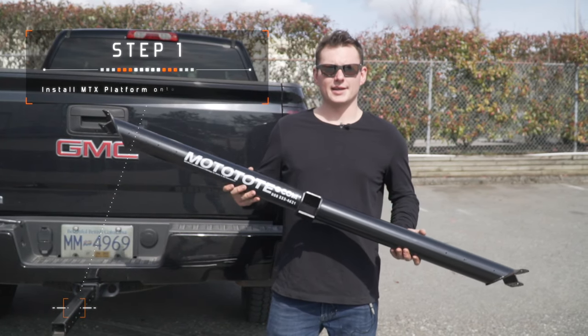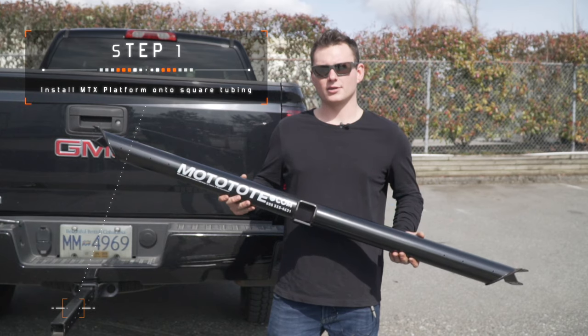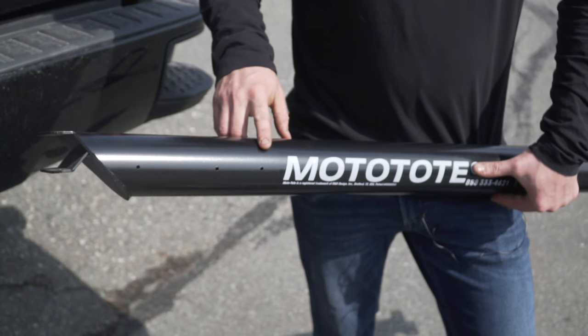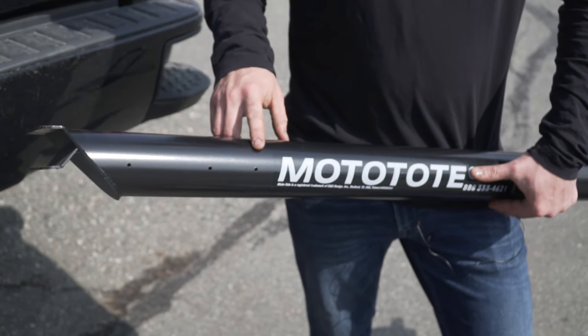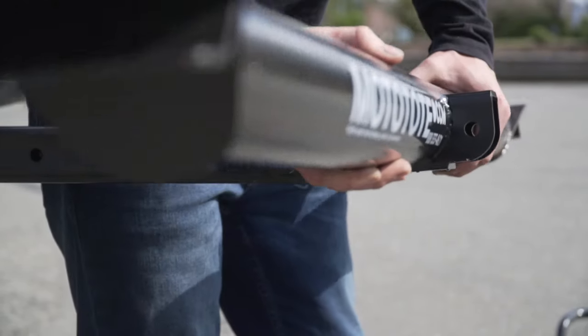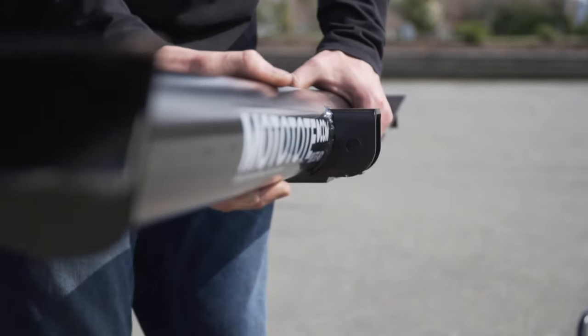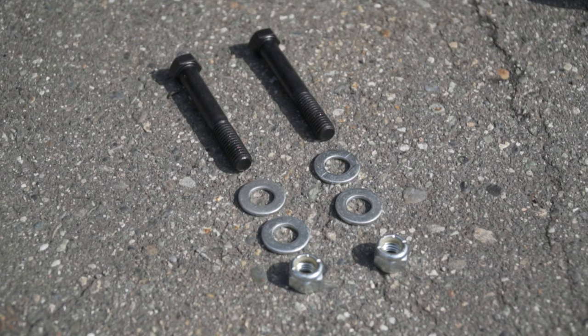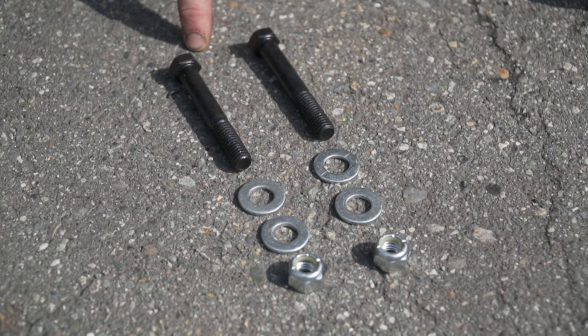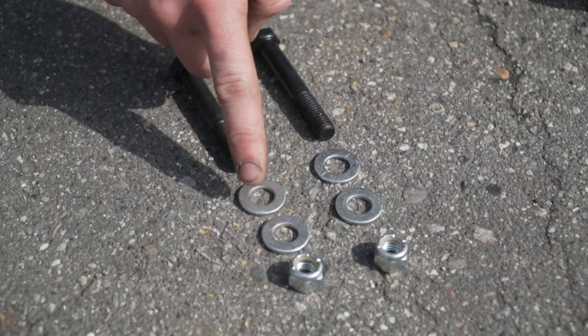Next we'll be taking the MTX platform and installing it onto the square tubing. One thing to note when installing the optional LED light kit is to ensure the pre-drilled holes are facing outwards. Slide the MTX platform on the square tubing aligning the holes. In order to secure the platform we'll be using two big hex head bolts, two nuts, and four washers.